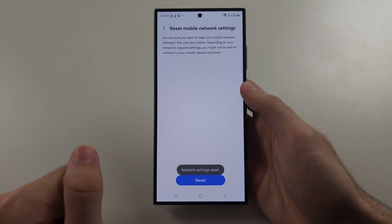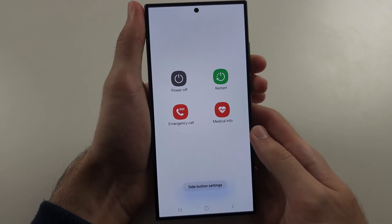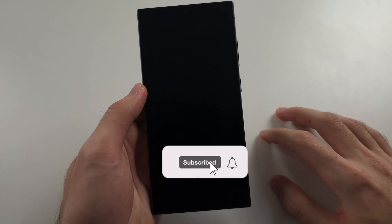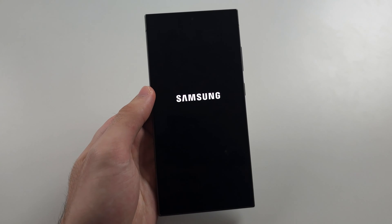Once we have reset both, we are going to long press both the power and volume down buttons, release when we see the screen, and tap to restart the phone. Then try reconnecting to WiFi when right next to the router — go right next to the physical router and retry the connections.